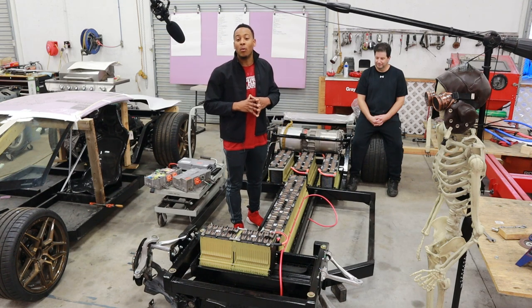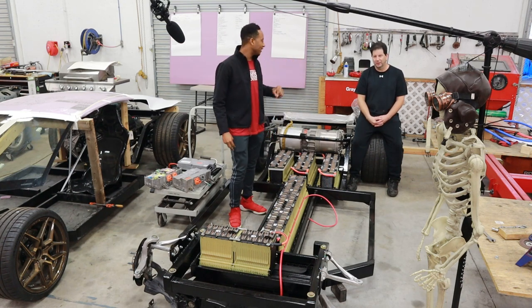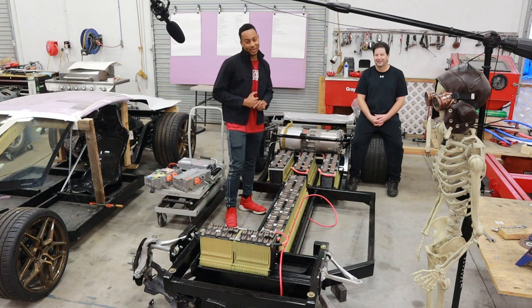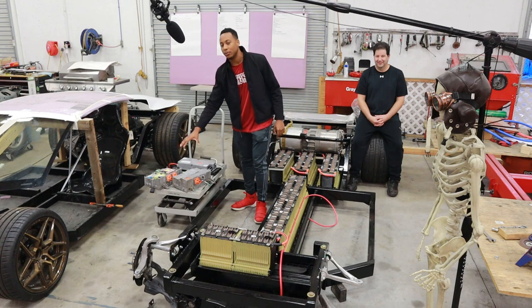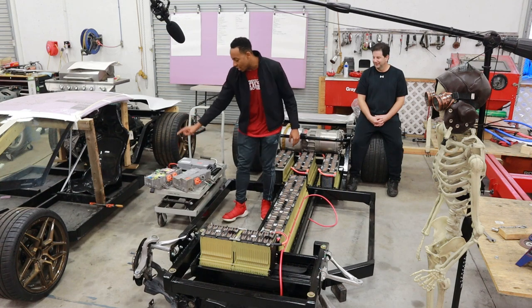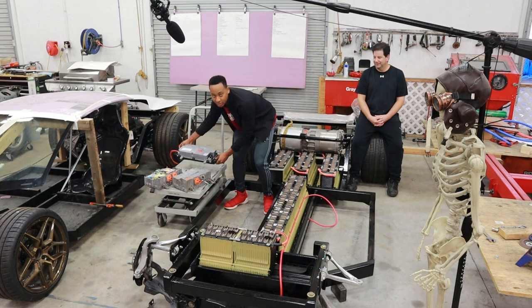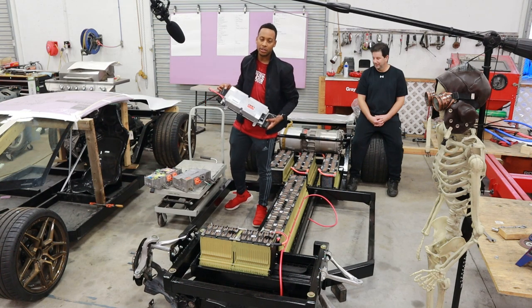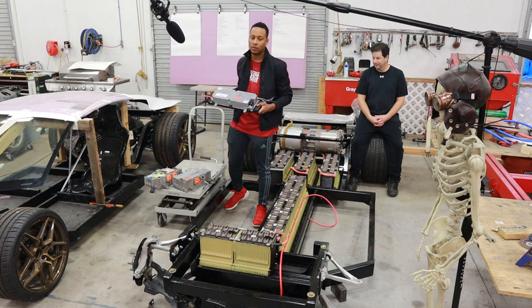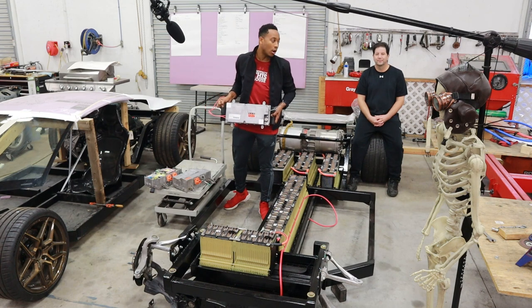At 370 volts, you'll only find that out about once — Brian has already shocked himself and it's not pleasant. On the side they have a couple of electrical components: two chargers at 3.3 kilowatts apiece, and a DC-to-DC converter that takes the high 370 volts down to 12 volts to power the car's accessories. Rashad will cover these components in detail on his channel — how they work and how they interface with the overall car build.